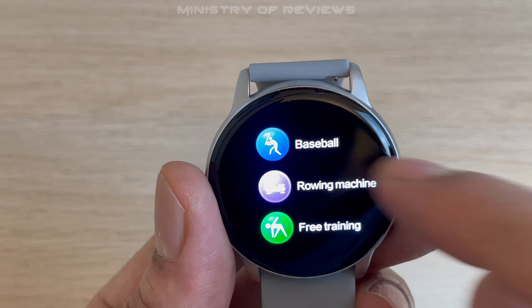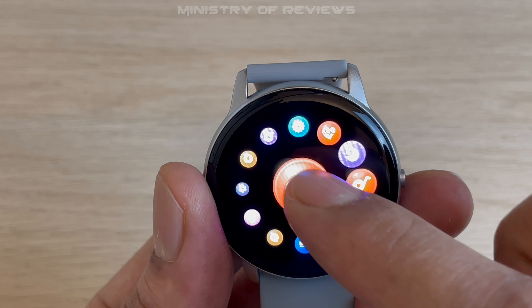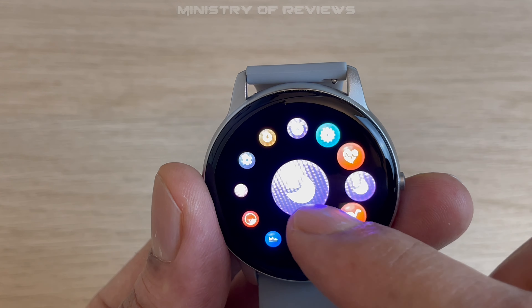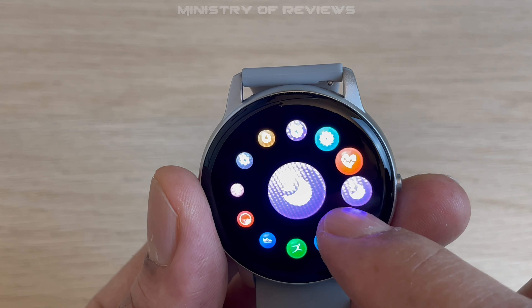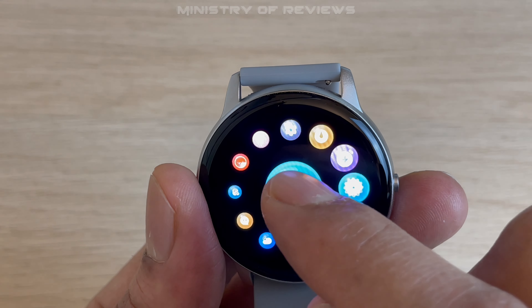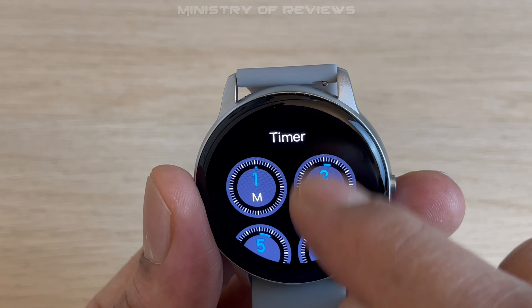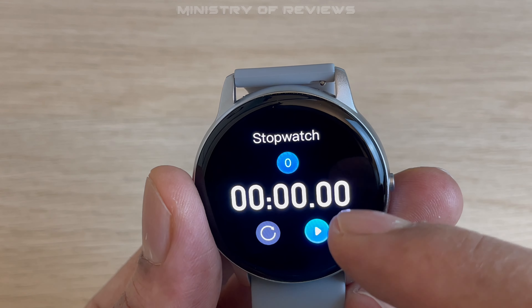There's also weather, and a music controller — if your mobile is connected to the watch you can play music through it. Then there's the sleep monitor, a very useful application, blood pressure and heart rate monitor, a breathing exercise reminder you can set to one or two minutes, different timer options, and finally a stopwatch.